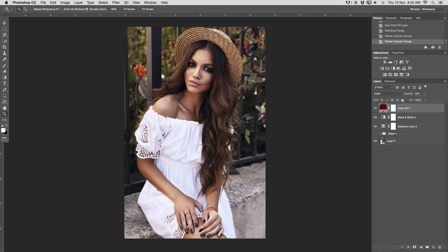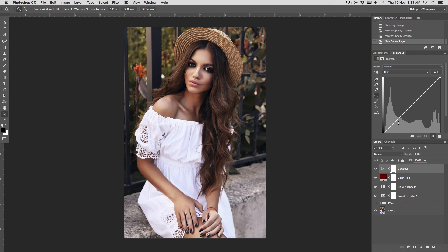For the final step, go back to adjustments and add a curves adjustment layer, tweaking the curve slightly in the highlights — just very subtle to get a bit of a pop — and also tweaking the curve down a bit. Let's have a look before and after. The highlights are a little too strong, so let me take them down just a little bit.